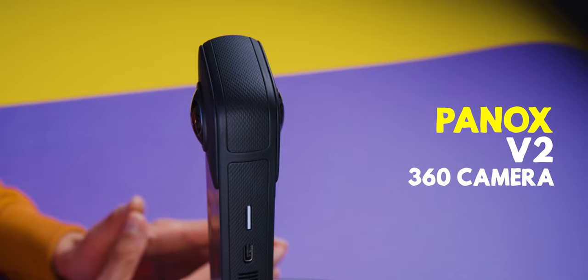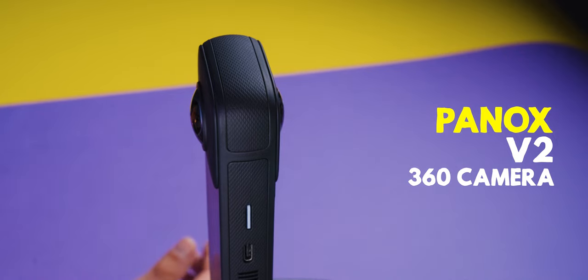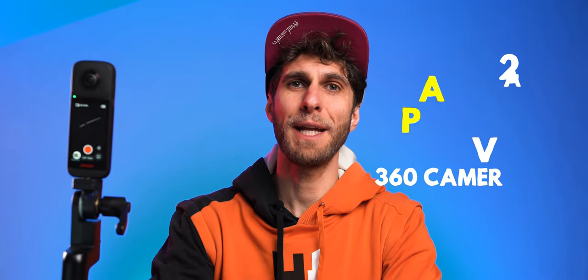Welcome to a new video. Today it's a tutorial about 360 cameras, in particular the Panox V2. I received this camera from the brand recently and found myself a little lost at the beginning, so I'm going to show you what I've done to get it started.